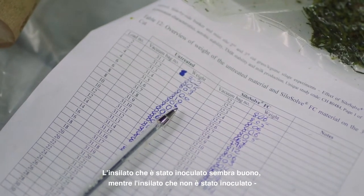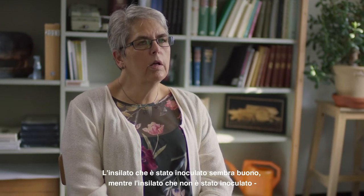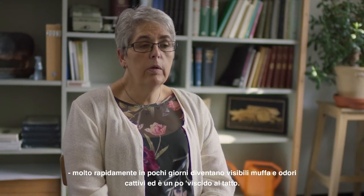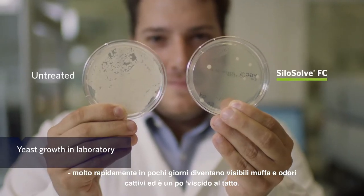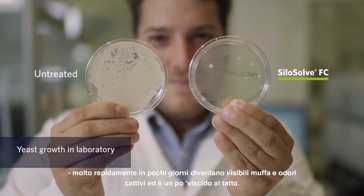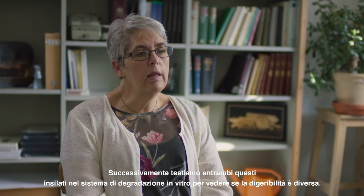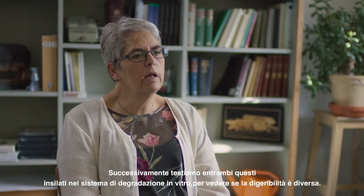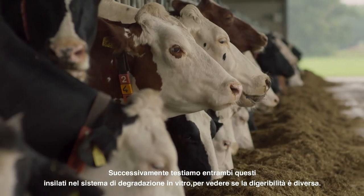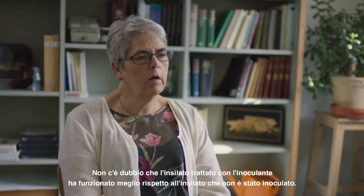The silage that was inoculated looks fine, whereas the silage that was not inoculated very quickly — within a few days — gets visible mold, smells very bad, and is a bit slimy to the touch. We subsequently tested both silages in an in vitro degradation system to assess digestibility. There is no question that the silage with inoculant performed better than the silage that was not inoculated.